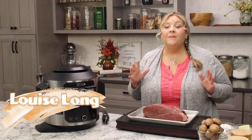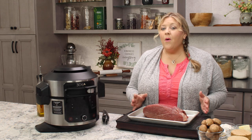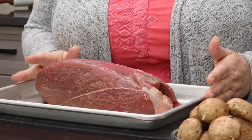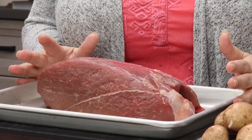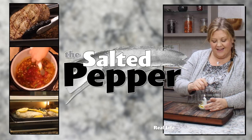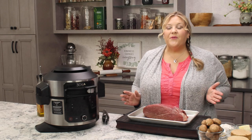Sirloin tip roast is an extremely flavorful cut of meat and it's economical as well. However, if it's not cooked correctly, it tends to be a little bit tough. So let's turn this economical and flavorful cut of meat into a delicious pot roast. Welcome to The Salted Pepper, where we cook for real life using real food and we keep it real simple. Today we're gonna make pot roast.